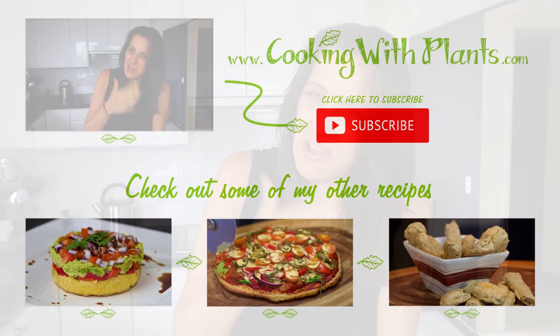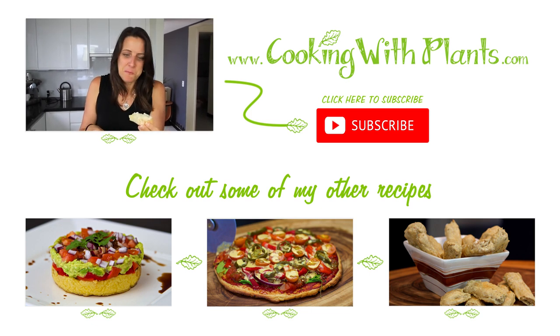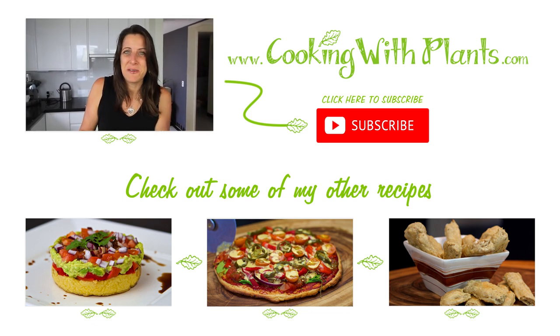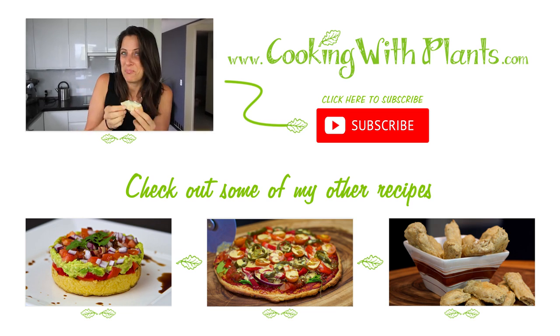Give this recipe a try, give it a big thumbs up — it's delicious. Let me know what you think, share it with your friends, and I will see you for the next recipe. Bye!